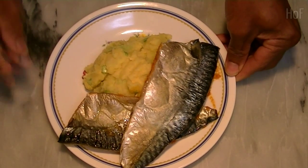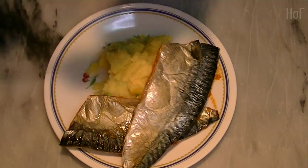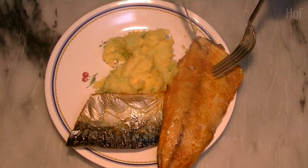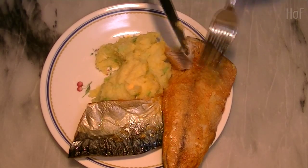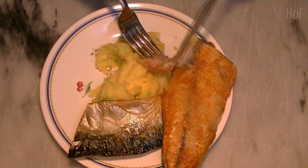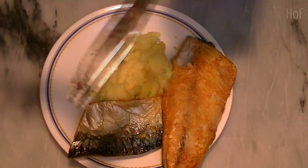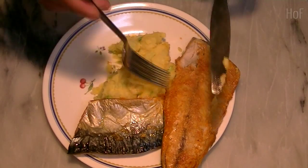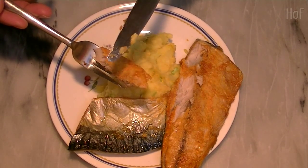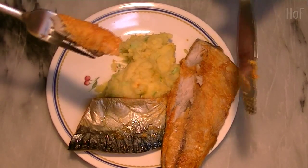Let's have a taste — potato salad. Mmmm, this is good! The mackerel — not bad at all. I'll post a link below to the YouTube site I based this on; his version is better, mine's okay.